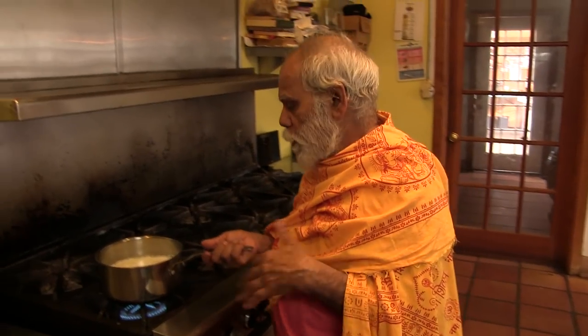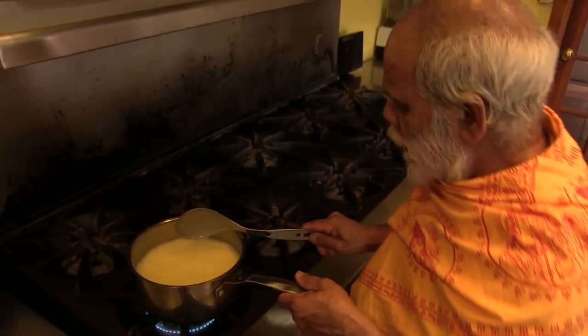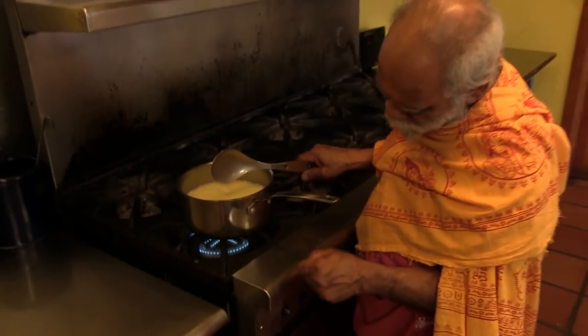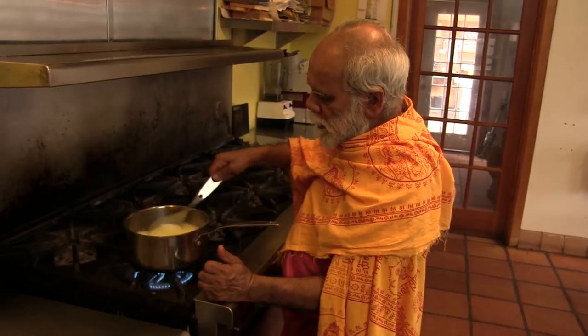Pure ghee provided with pure butter. Slowly, slowly see that the butter has melted — it looks like milk now. After melting, we must put the fire very, very low. It gets accumulated in the bottom, and then the burning smell can come.